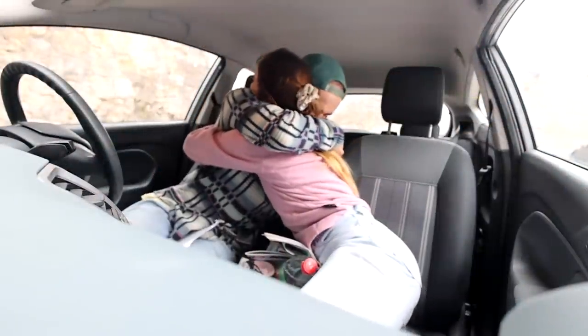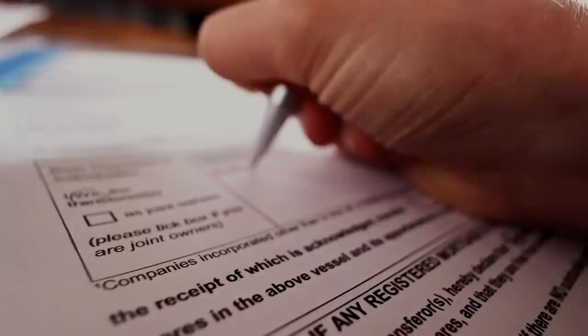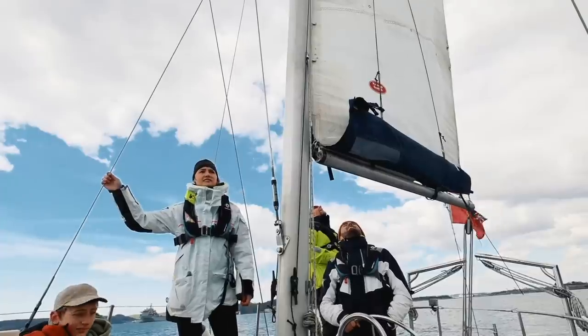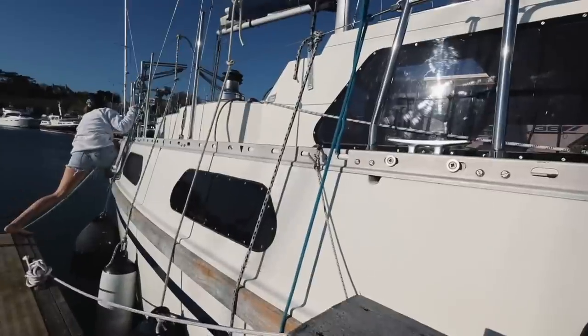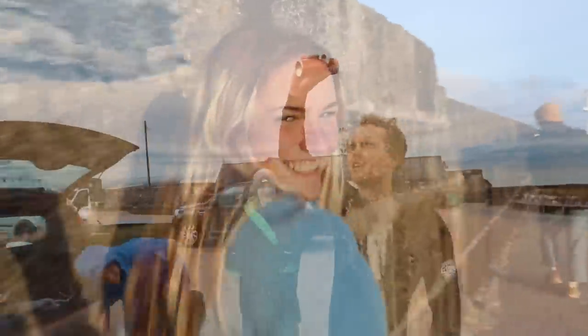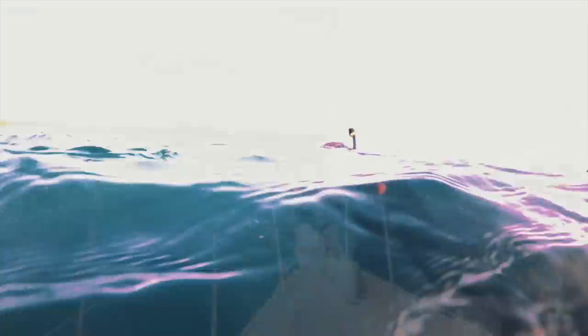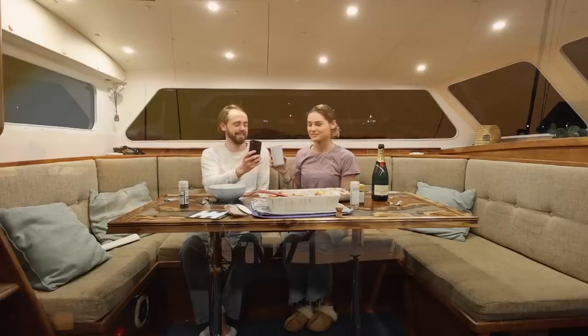We're Becca and Zach, a couple who recently, after years of dreaming, bought ourselves a beautiful 40-foot Colvic Victor sailboat. Life is short, and the world is wide, and there are so many lessons to be learned. Laughs shared, people met, adventures had, and nautical miles to be sailed. And this is our way of sharing it all with you. Welcome to the taily.